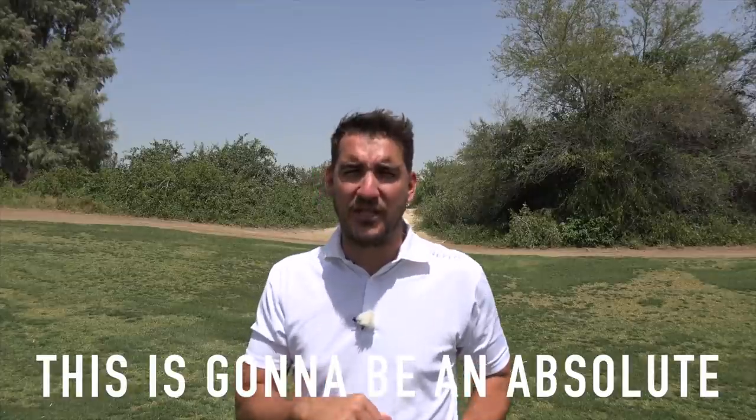Welcome to the channel, Andy Carter here. Thank you so much for checking out today's video because I am sure this is going to be an absolute corker — that's a very English term. We're talking about the 58-degree lob wedge, whether you've got a 58, 60, or 62. We're going to be talking about the scenarios in which you would use this club and why I think every golfer should have one of these in the bag.